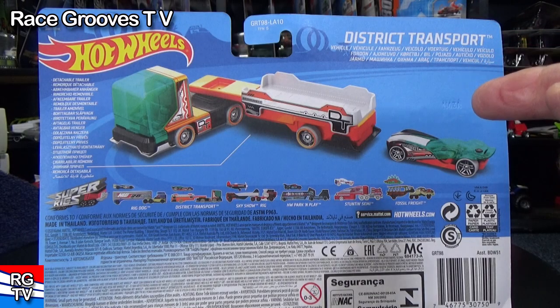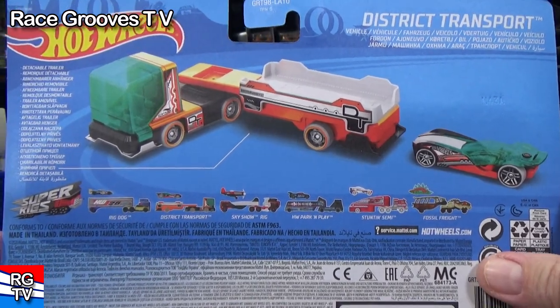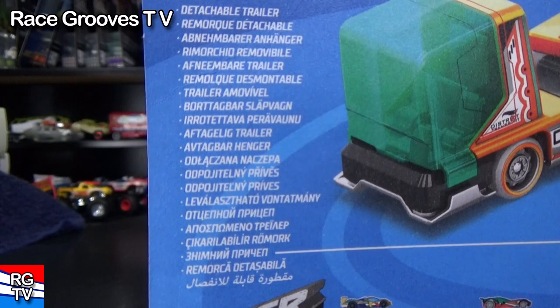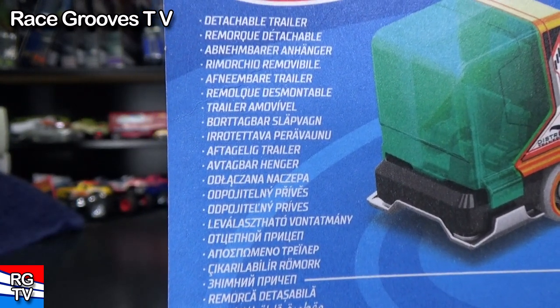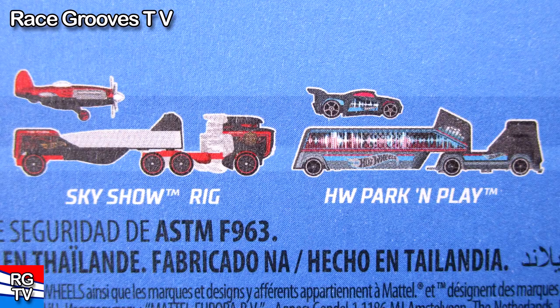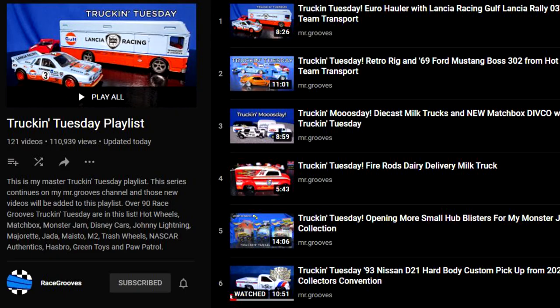Usually on the back of the package it shows the special features of the truck, but there's nothing there. Not only that, it has all these languages — so many languages. I think this is an international package. Here's the other truck shown on the back of the package. I think I've reviewed all of them. I think I did the Sky Show rig. It's hard to remember — I've done so many videos. When I do my Truckin' Tuesday videos, they go in a Truckin' Tuesday playlist no matter what channel I do them on.